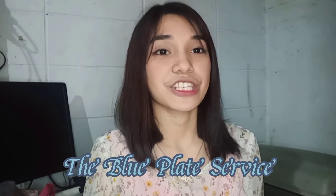Hi! For today, together with my partner Arian Canlas, we will be presenting to you the Blue Plate Service.